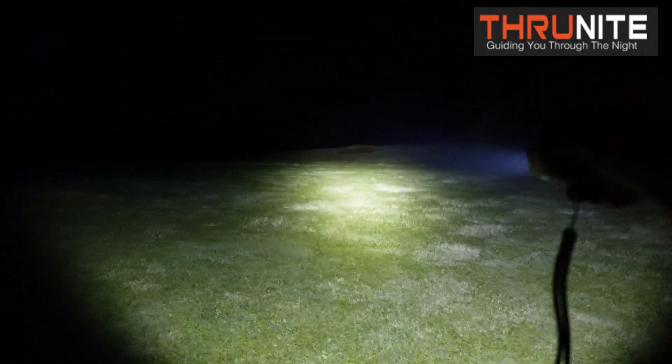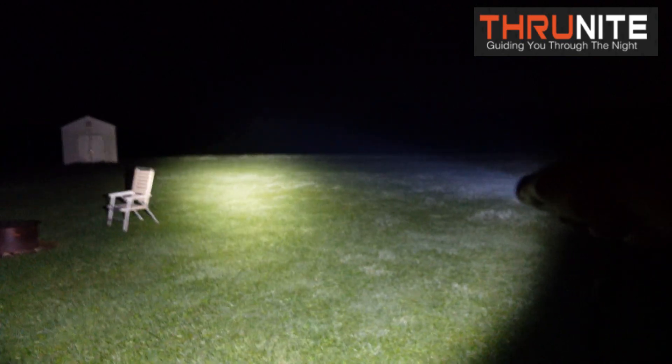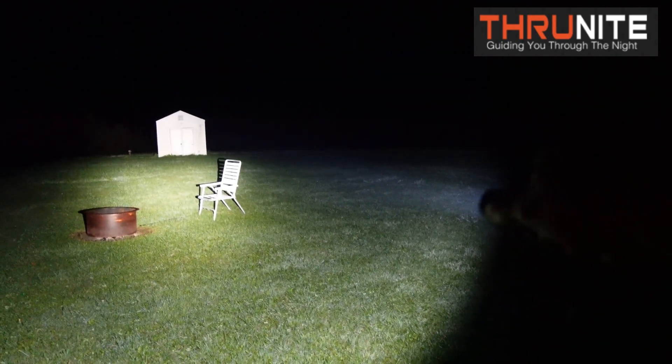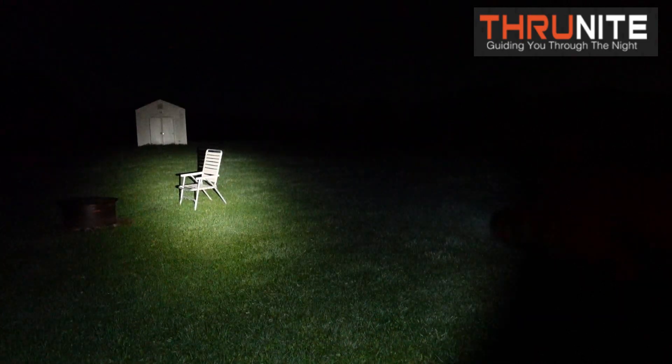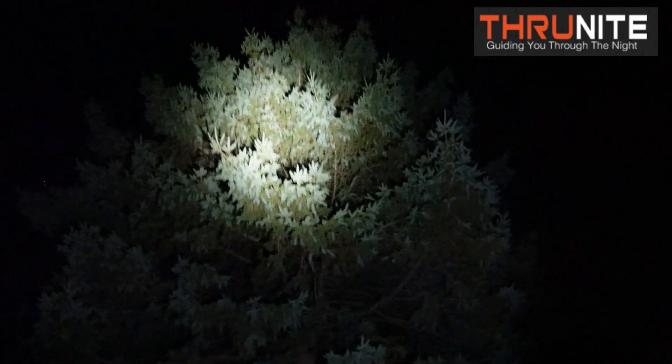ThruNight makes some of the best flashlights I have ever had, used, and reviewed. Now I'll turn it off, go back to high, hold it down, flash, and then it'll go down to low. Look at the beam you get even on low — look how far that throws. You could hike for hours with this on low, all night long, and this battery would last until morning because on low it's got a long run time.